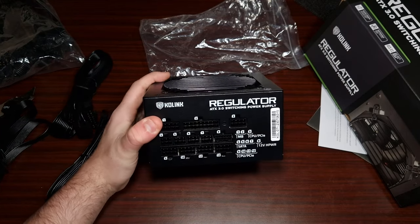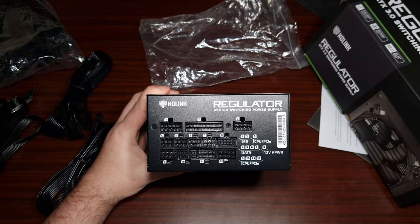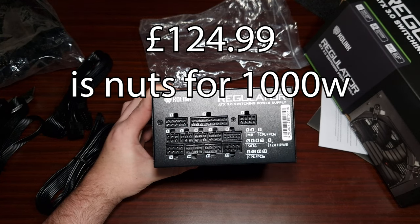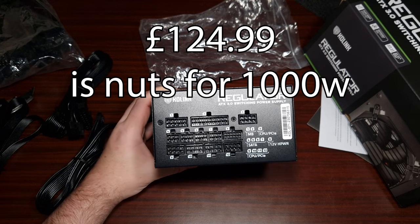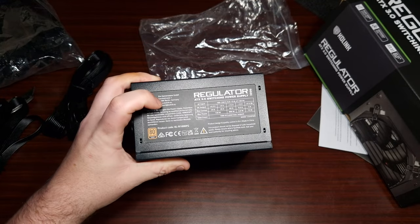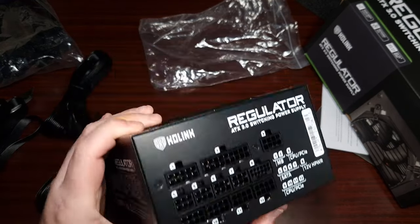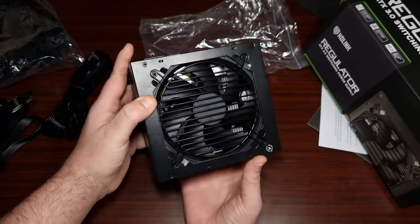It is 80 Plus Gold rated, and at around £150 for a thousand-watt power supply it's quite cheap — I remember just 10 years ago a thousand-watt 80 Plus supply would cost around £250. It's also physically very small for a thousand watts; comparing it to another thousand-watt unit I have here, there's quite a big difference in size.